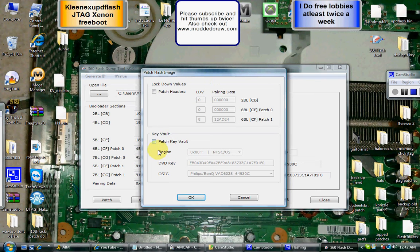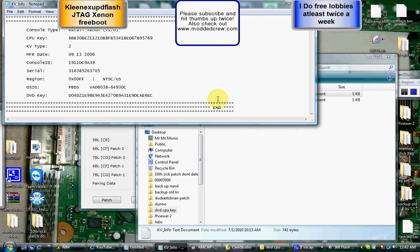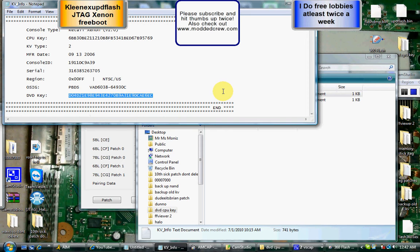Click on Patch Key Vaults. Now it's going to highlight all this as your DVD key. Where it says OSIG, that is the make of your DVD drive. Open up the folder for your DVD, go ahead and copy it, and paste it right here. Now you're done with that.